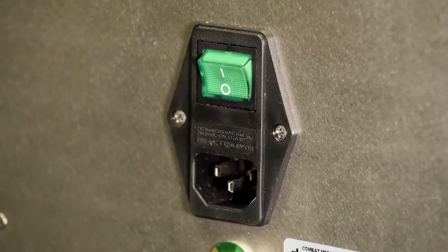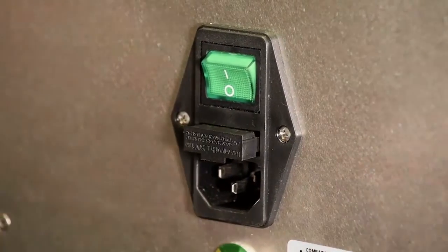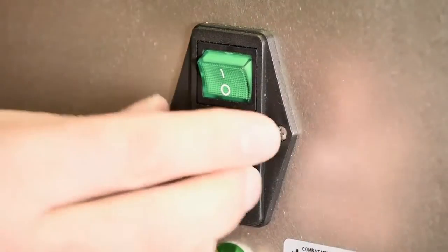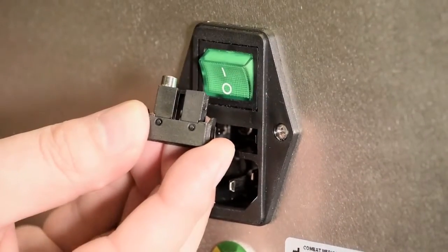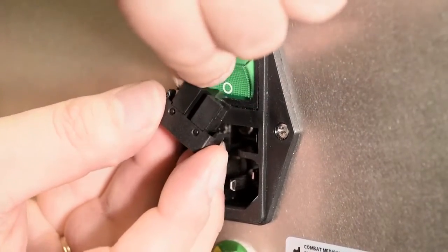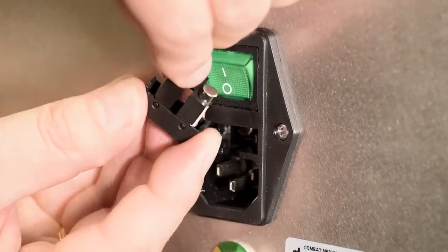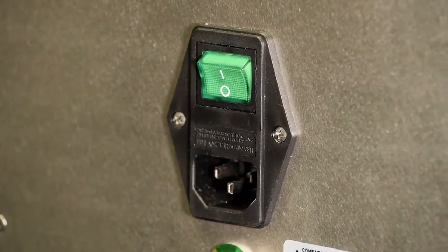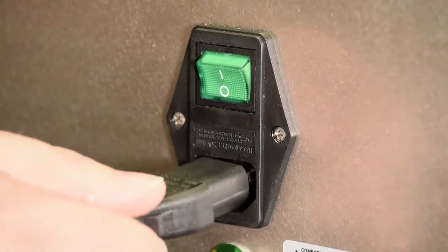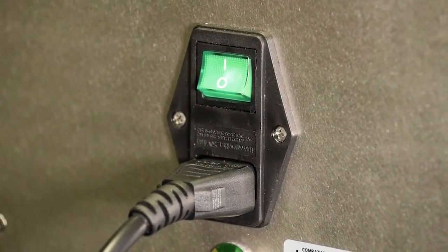With a screwdriver, remove the fuse case from the back of the machine. The two fuses should be replaced with new ones and once secure, the fuse case can be inserted back into the machine and clicked into place. Reinsert the power cable and turn the green on-off switch into the on position. This should now start the screen.